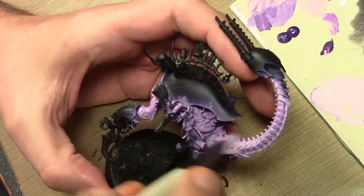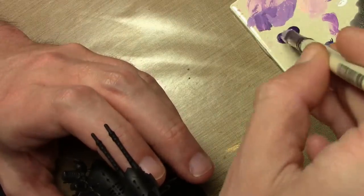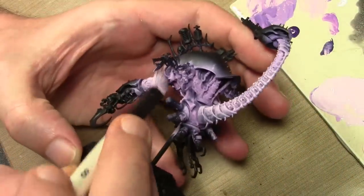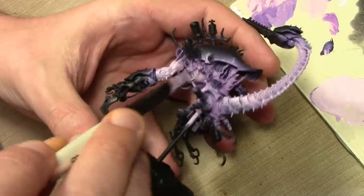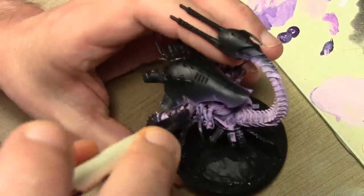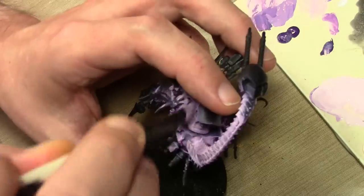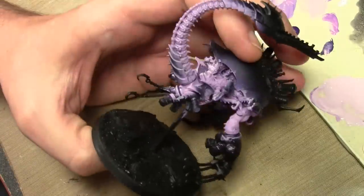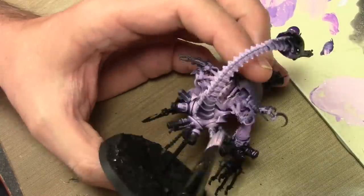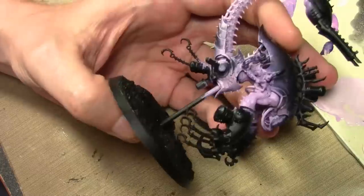Next we repeat the process using a slightly softer dry brush method, this time with a little bit more dead flesh mixed into the previous mixture. This flesh color is very simple — just two colors essentially. When I say a little bit of Hexed Lichen is added, I really mean it, because we're adding it to a very light dead flesh. This very dark purple Hexed Lichen gives just a faint amount of color, because I want a pale, very pale purple skin tone here.